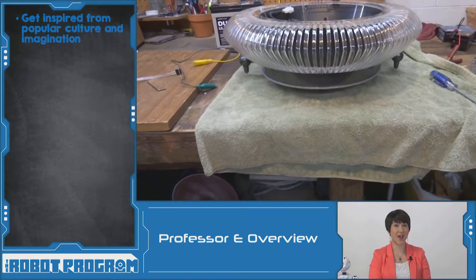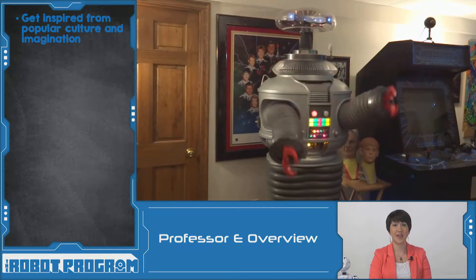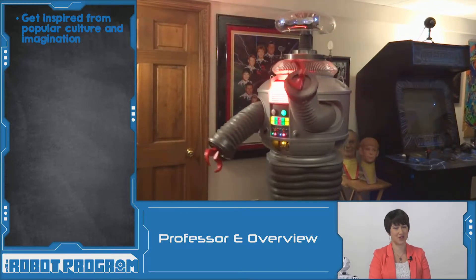Dave has been building his B9 EasyRobot, inspired from the TV show Lost in Space. Dave's version has more features than the original inspiration.